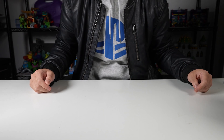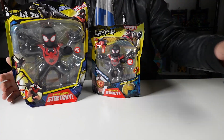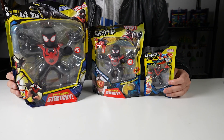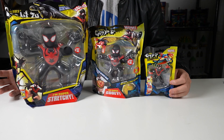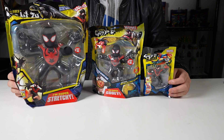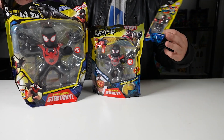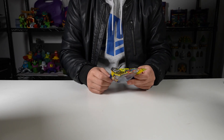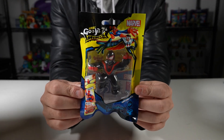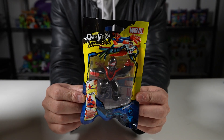Our friends over at Moose Toys sent us, for free, these Heroes of Goo Jit Zu Marvel Miles Morales Spider-Man in three different sizes, which is pretty cool. So I'm super excited to check these out. We'll start with the smallest one and go from there. Thanks again to our friends over at Moose Toys — really appreciate you guys for sending these over for us to check out.